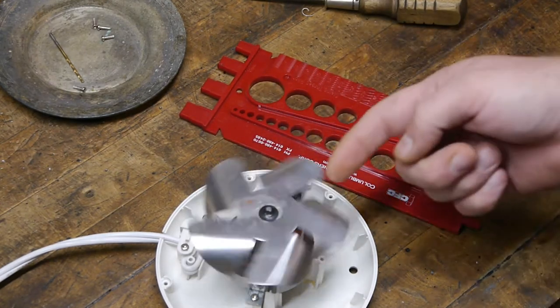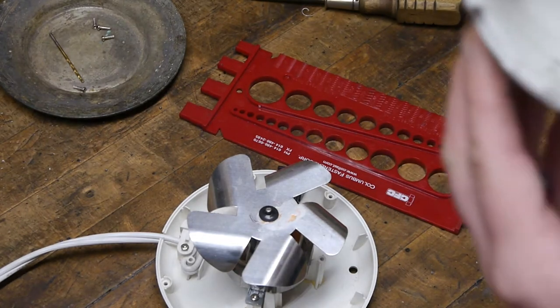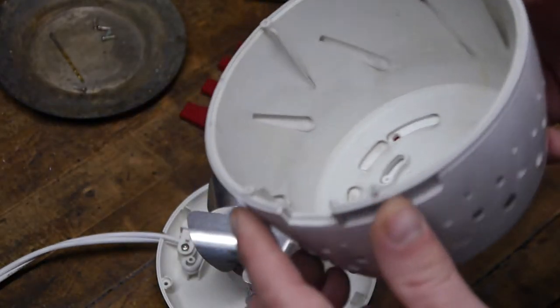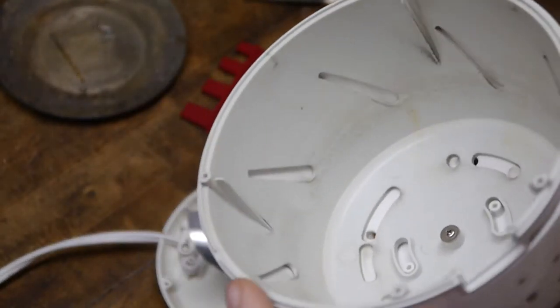The question is, how did that get bent? Is it hitting inside here? Maybe it was bent up enough that it was making contact, but I don't see any place where it would make contact in there.